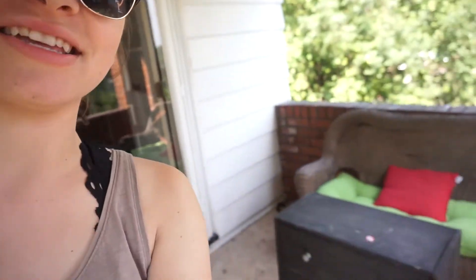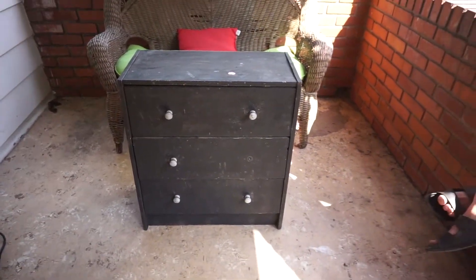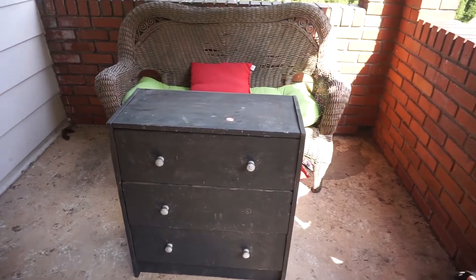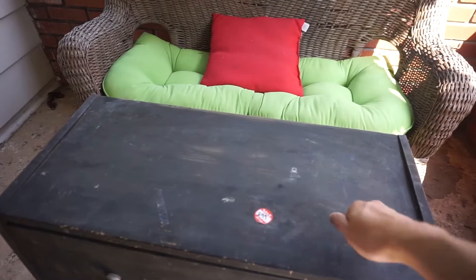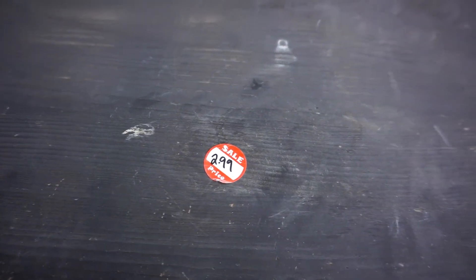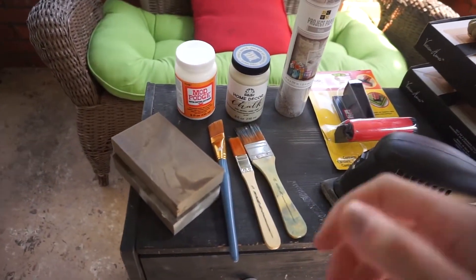Today I'm going to show you how to decoupage and repurpose something. What we are going to repurpose is this old dresser right here. Looking at it, it definitely looks rough, but it's built really really well and it was only $2.99.